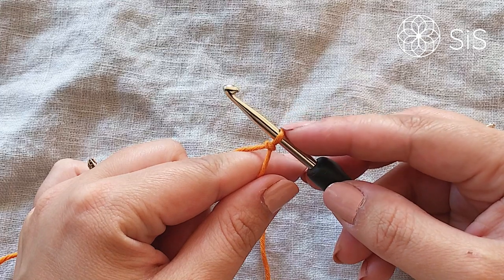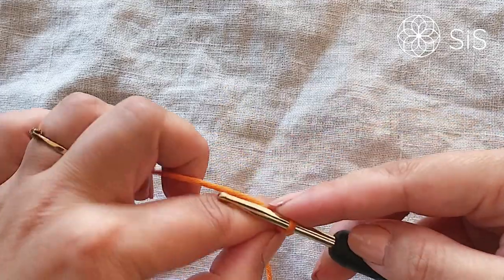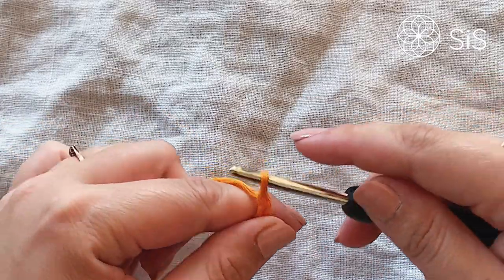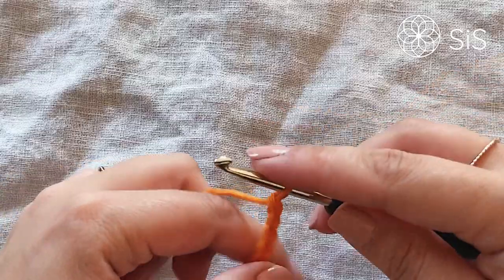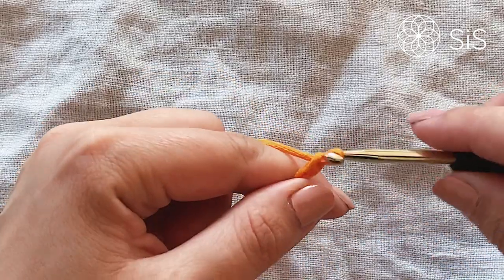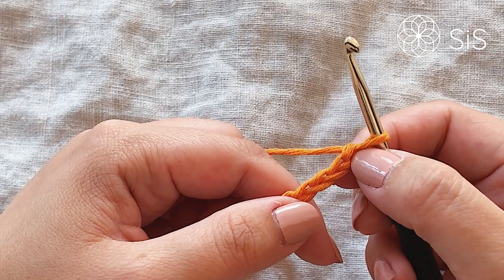To begin the body of the fox, we start with a slipknot on our hook in color A, which is the main body color, and then we simply chain 45 plus one stitches — so 46 in total. That last stitch is our turning chain.